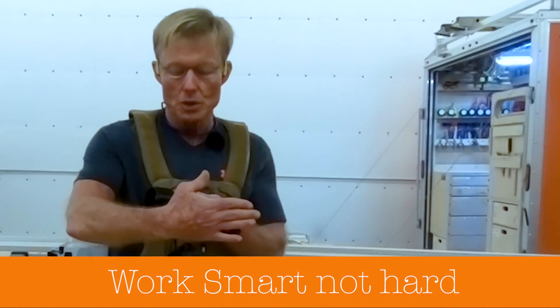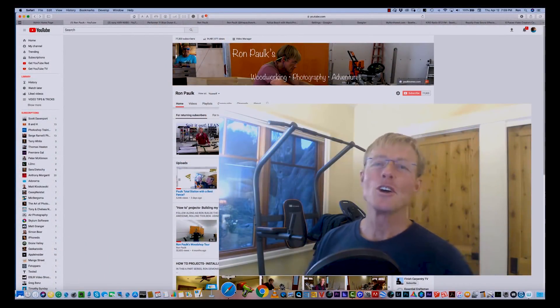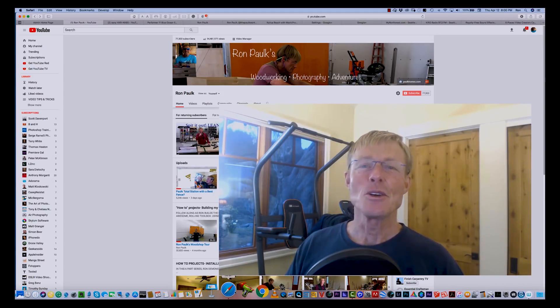This is a Y adapter, a splitter that allows you to plug two standard hoses into a vacuum. Stop the show. You heard all this in another video — you know what I'm trying to do. This is an update to show you what I'm doing.